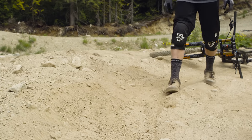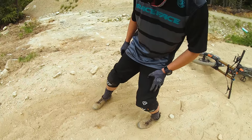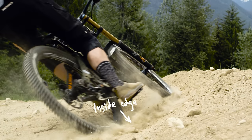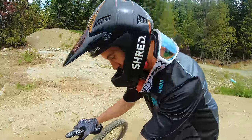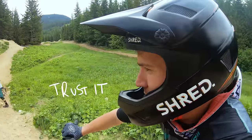So you're coming in. You want to ride the inside line here, and all this bank that's built up is just going to be your catch. So you can commit as much as you want and you're kind of letting your wheel roll over the inside edge if you want to roost it. If you want to hit it properly, the line's here. Trust it.